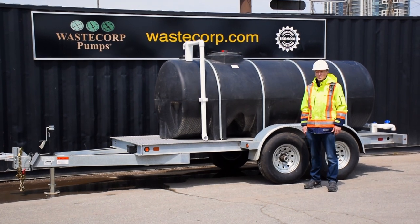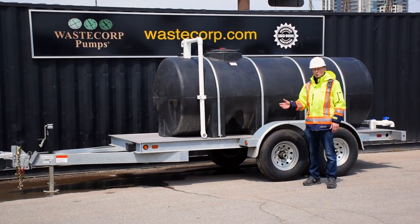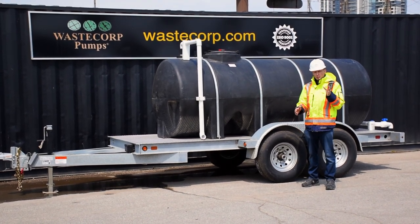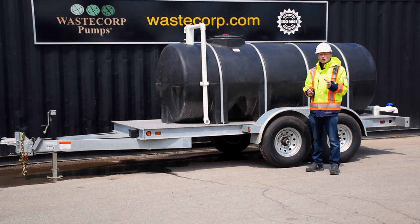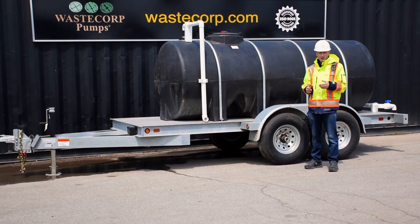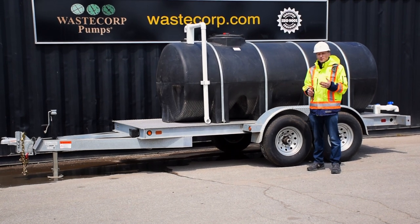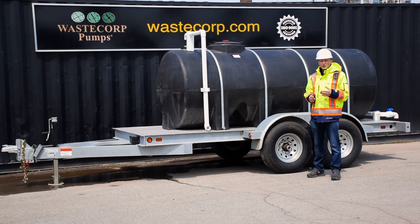Hi, it's Daniel from WasteCorp. Transporting fresh water to areas where you need it couldn't be easier with WasteCorp's water buffalo series. Now just to be clear, the difference between a water buffalo and a water trailer is that a water buffalo doesn't have the high pressure water pumping system, valve tree, or plumbing that a water trailer has. WasteCorp manufactures both, but a water buffalo relies strictly on gravity to dispense water where you need it.